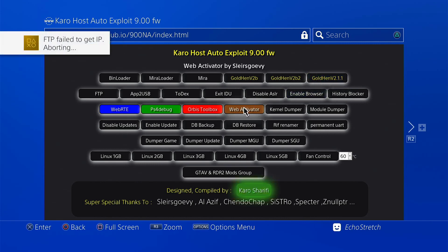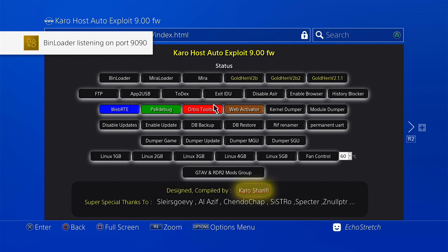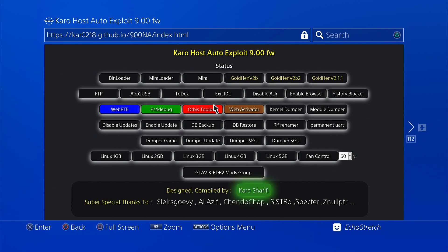We can go ahead and load Orbis Toolbox. As you can see, the FTP just cancelled out there, just because we're not connected to the internet. If you're familiar with Goaltend, it does have a config file that if you do have your FTP server loaded at the time that you exit out, it saves that information as well as your bin loader. So let's go ahead and launch the Orbis Toolbox as well.